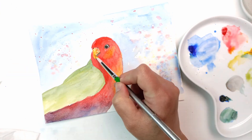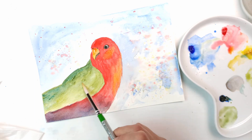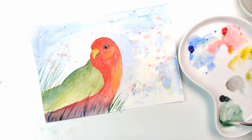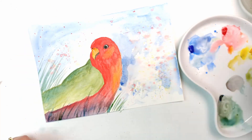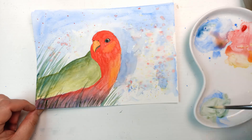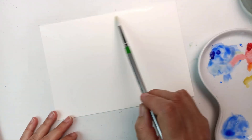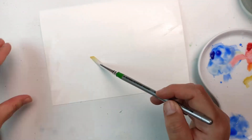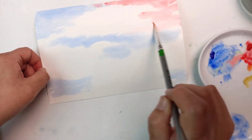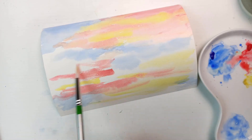I threw some random splotches onto the background because the Montval paper is cellulose and does not hold water the way cotton paper does. It's not a bad paper — for cellulose it's actually one of the better ones I've found. But once you've been using cotton you'll notice a huge difference when you go back to cellulose. The Montval paper is designed to be student grade, so there is a huge difference between working with that and professional paper — I'd go professional paper all the way now, but that's just me being a total snob.